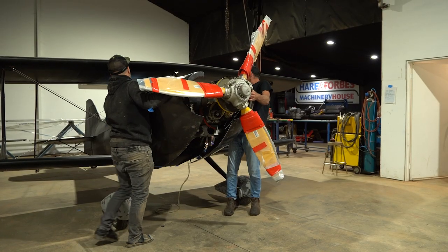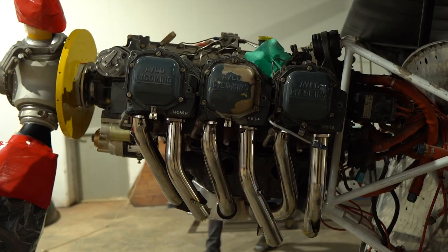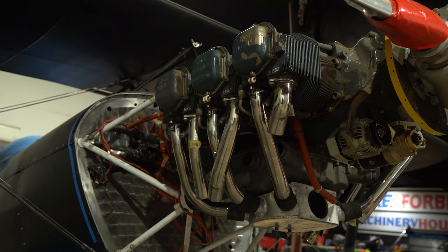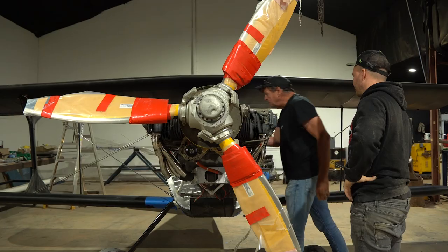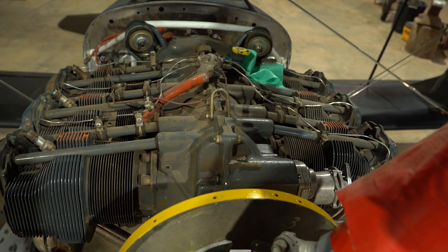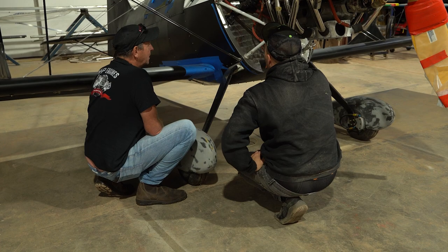Next up we're going to get the cowl off — the engine's a bit of a mess under there. Hayden's going to help us tidy that up; we're going to order all the oil lines and get the inverted oil system on. I'll throw it over to Hayden — he's going to give you a bit of info on the engine, what it is, and how eventually we're going to make this thing go a little faster.